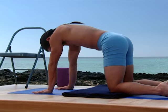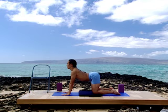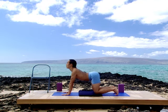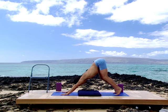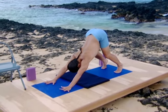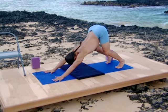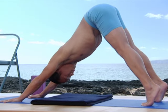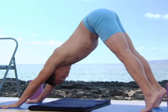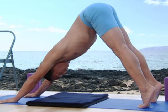Inhale into a backbend again. From the backbend, keeping the sitting bones lifted, come to a bent leg downward dog. Lift the sit bones and feel the depth of the groins. Feel the length of the waist reaching all the way down into your arms. Bending the legs to whatever degree necessary to get the full length of your spine. Begin to straighten the legs, but keep way up on the toes so that you lift the sitting bones as high as possible. Straight legs giving traction to your spine. Reach down through your arms.